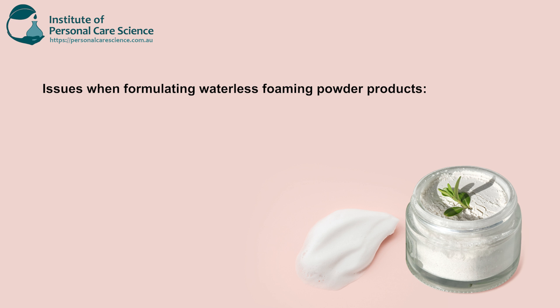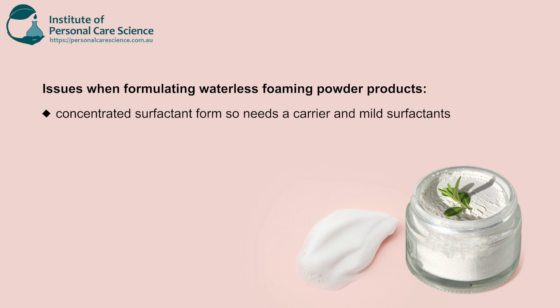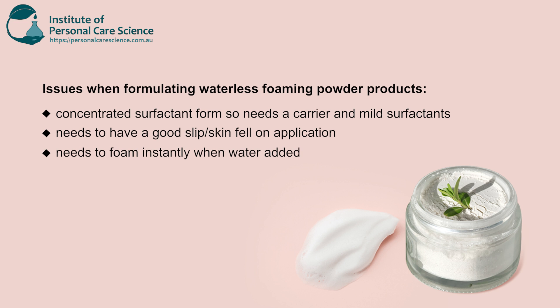Now there are some cons when it comes to waterless foaming powder products. The concentrated surfactant form needs a carrier and mild surfactants. It also needs to have a good silky skin feel on application. It needs to foam instantly when water is added, and there also needs to be no clumping once water has been added for easy spread.